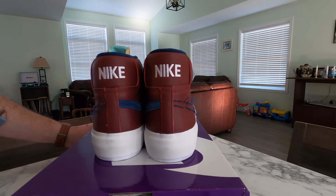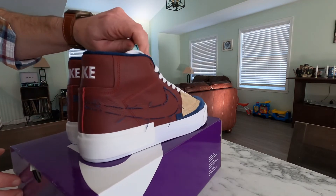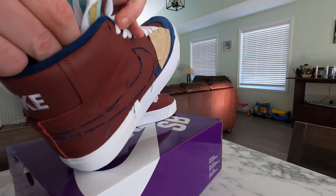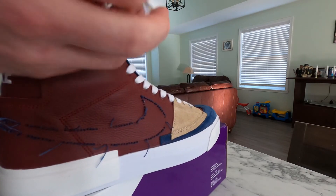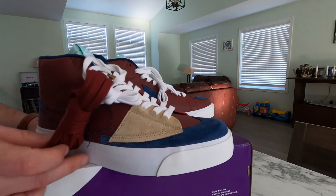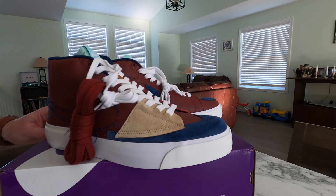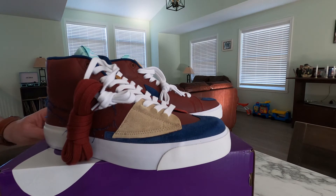Maybe I'll go ahead and throw them on foot and see how they look. One other thing I failed to mention — I didn't realize when I bought them, but Nike did include an extra set of laces, which I think is a nice touch. I'm always a big fan of that. But enough talking about them, let's see how they look on foot.